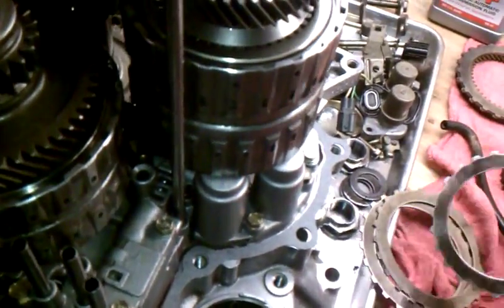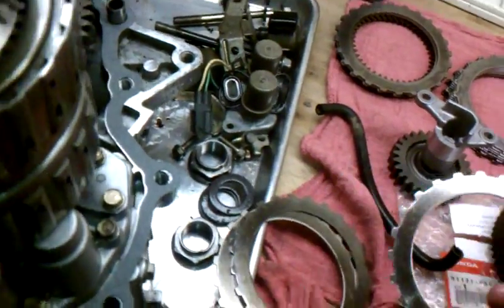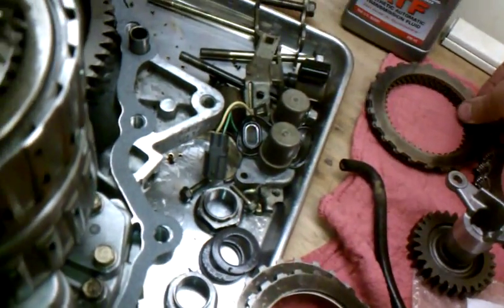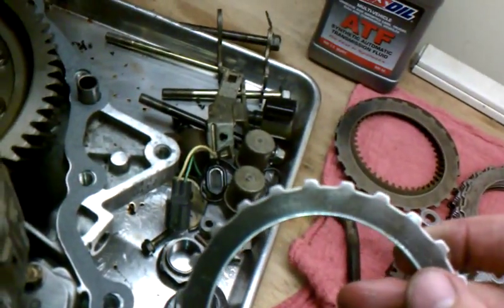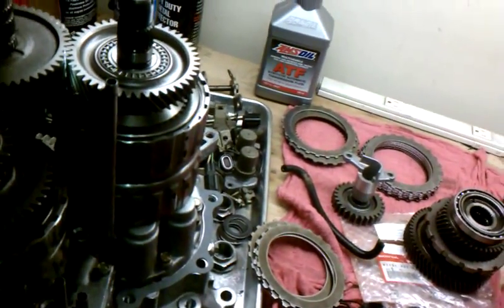I went with the kit with the steels because my steels had little black spots on them — little high and low spots. They should all be one color; these have high and low spots meaning the steel is not perfectly flat, so you get heat buildup and heat spots, and they won't grip as well, so it'll start slipping and it's just a downward spiral. The kit without the steels was $135; the kit with the steels was $175. For $40 — like a tank of gas — I'd recommend you get the steels.